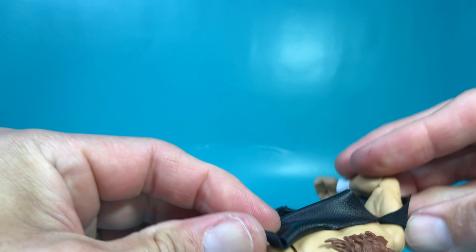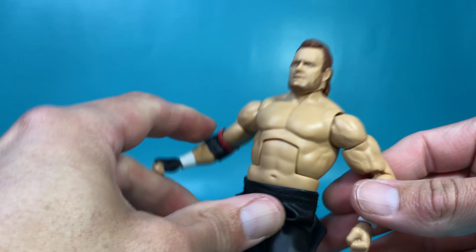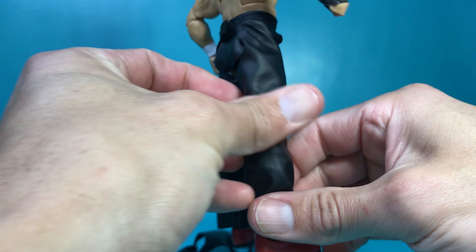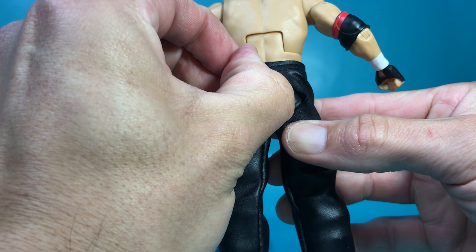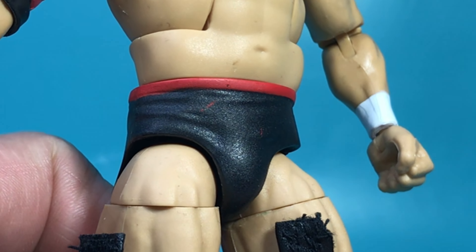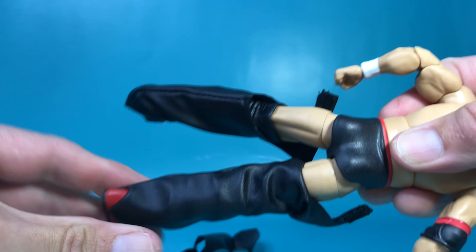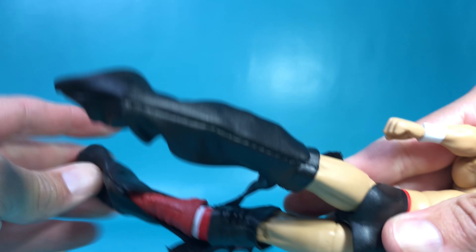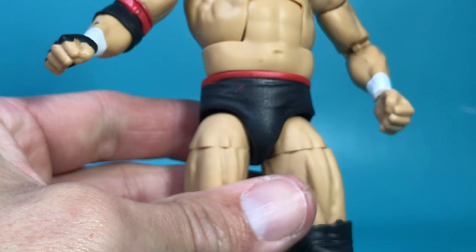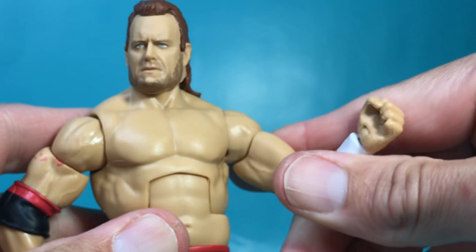Let's take off the vest. Doesn't look too bad. Now going down to his legs — these chaps are removable. And some more paint application mistakes right there. Very small, but still more mistakes. They're getting pretty sloppy with the actual manufacturing of these figures, not so much the likeness rendering. But when they're trying to execute it and they're having all these paint application mistakes, that's awful.